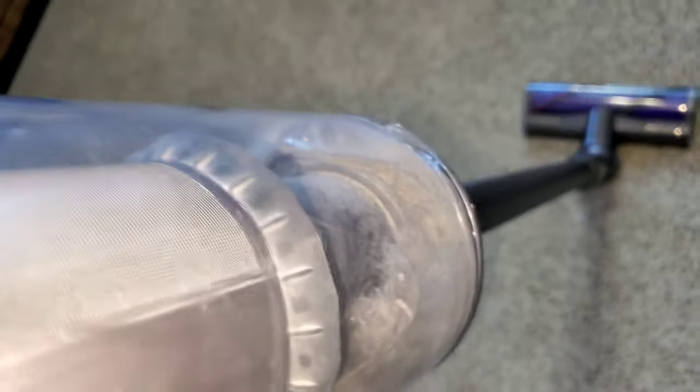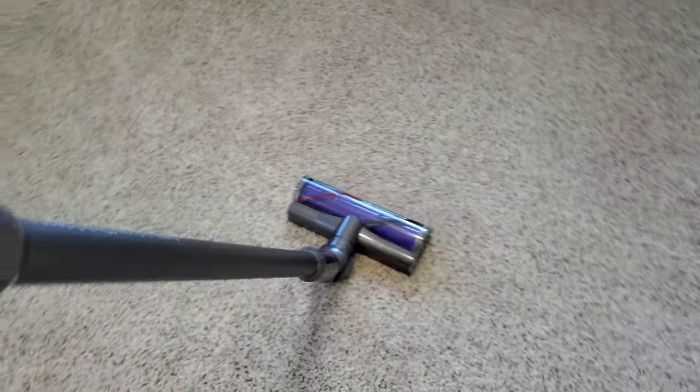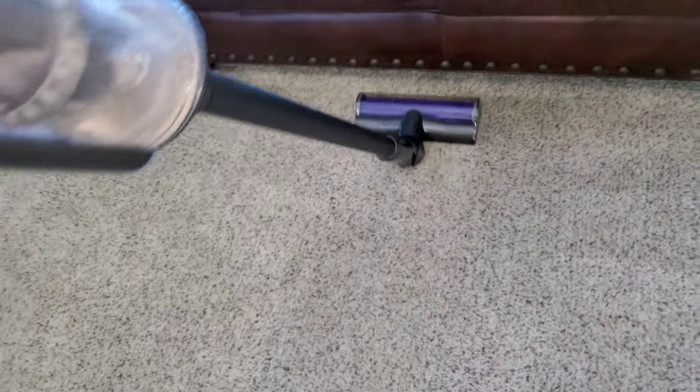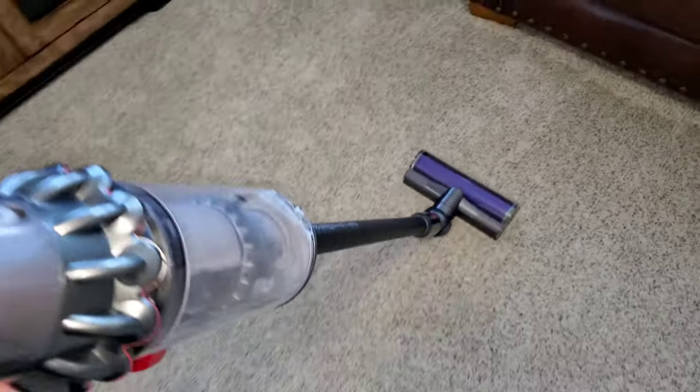You can see all this deep-down dirt that's embedded in the pile of your carpet — what this V10 is going to get out. Check out all that nastiness: lots of dirt, dust, and pet hair. Let's continue cleaning, taking as many passes as needed to deep clean this carpet and get out all the grime and stains.